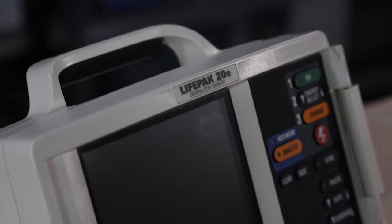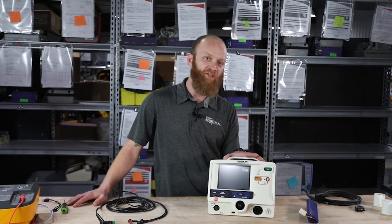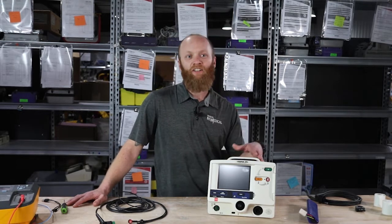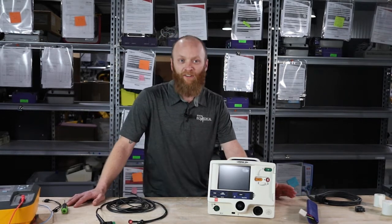The 'E' stands for energy. The early model, the LifePak 20, used a NiCad battery. They went from a NiCad battery to a lithium ion — so better battery, longer shelf life, and longer lifespan overall.